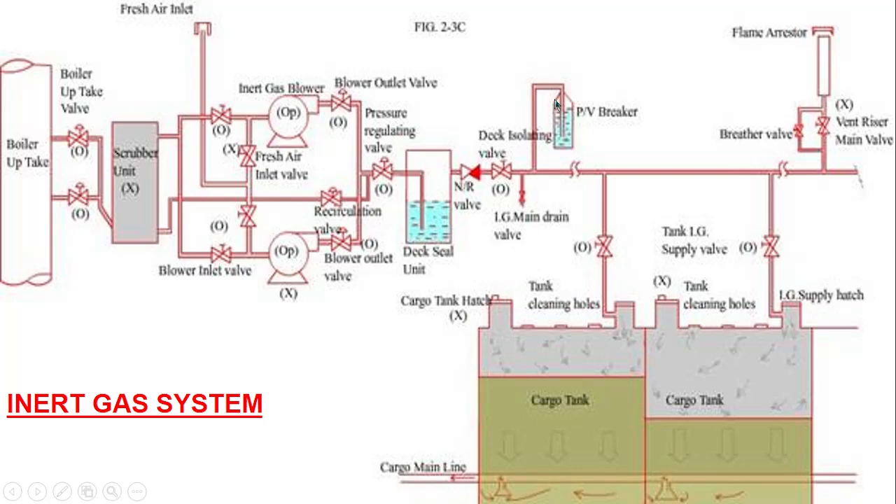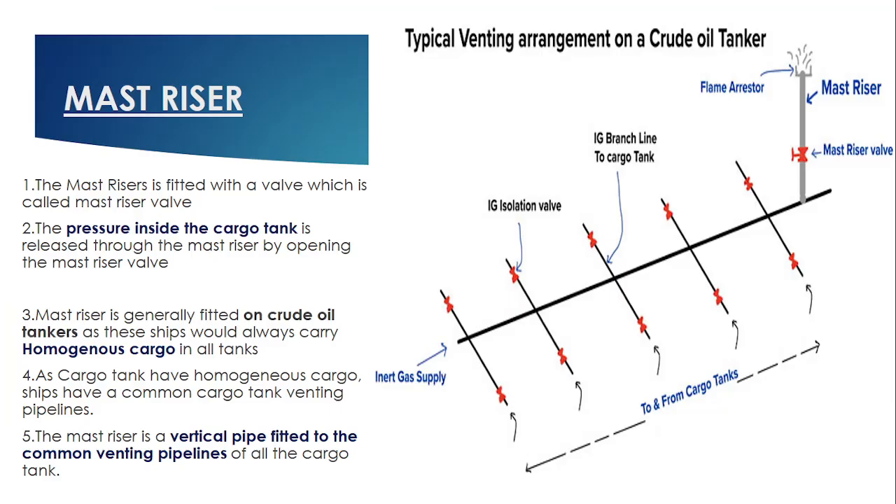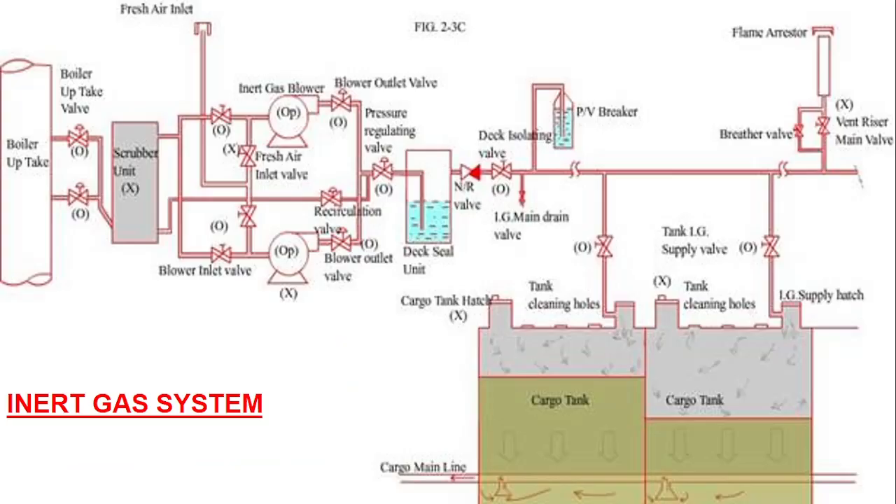These are the three safety arrangements which are fitted, and on which main questions are asked. If you want to know more detail about the deck seal, please do comment below and I will make a separate video. So first let's talk about the mast riser. What is the mast riser? Basically if you are carrying a homogenous cargo, the mast riser will become handy. Before that you need to understand the arrangement.